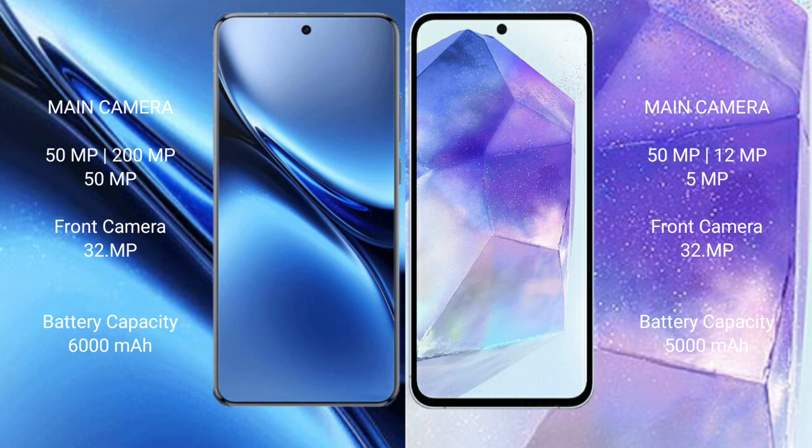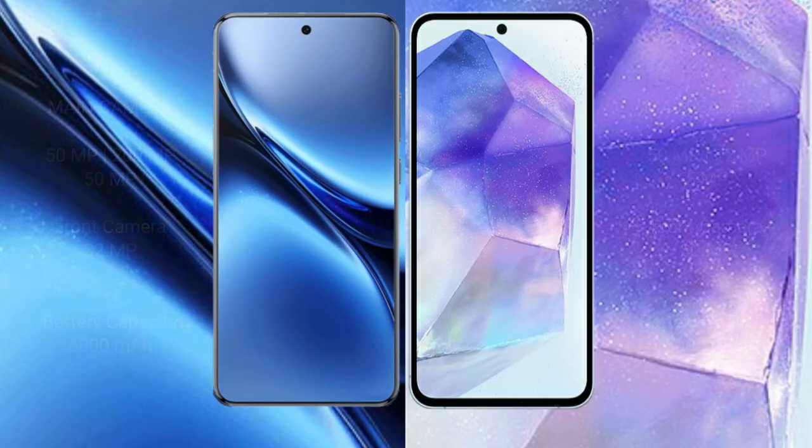The Samsung Galaxy A55 features a triple rear camera setup of 50MP plus 12MP plus 5MP, with a 32MP front camera. The Vivo X200 Pro has a 6000mAh battery with 90W fast charging support, while the Samsung Galaxy A55 has a 5000mAh battery with 25W fast charging support.